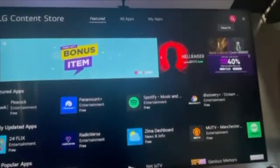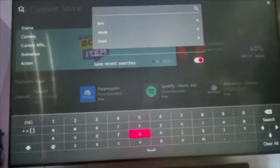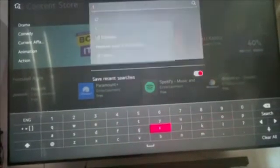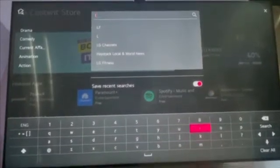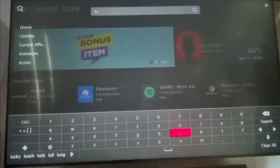In the upper right hand corner, click on the magnifying glass. In the search bar, type in LUX and LUX Player should pop up.